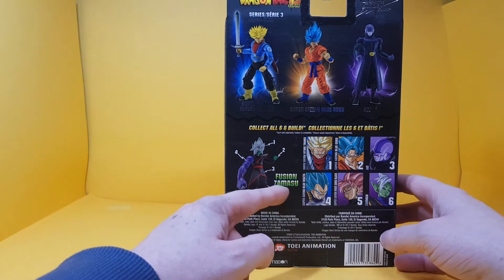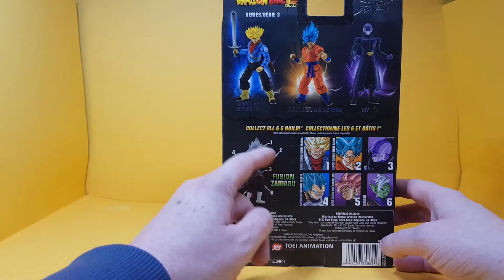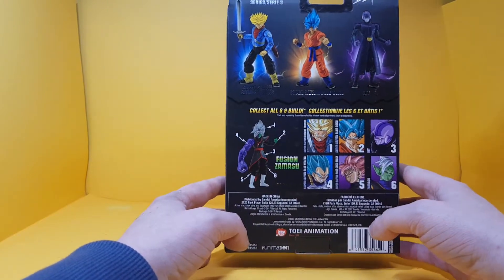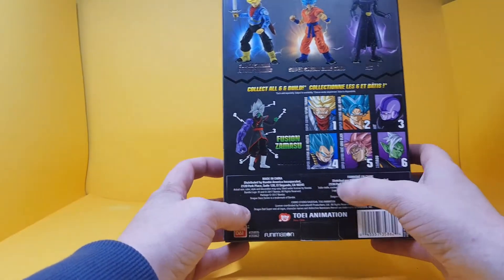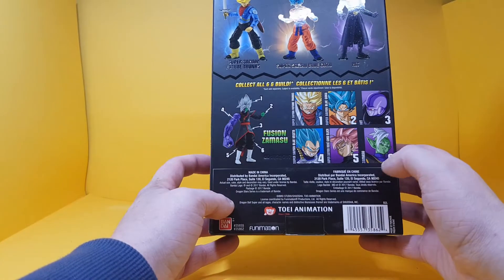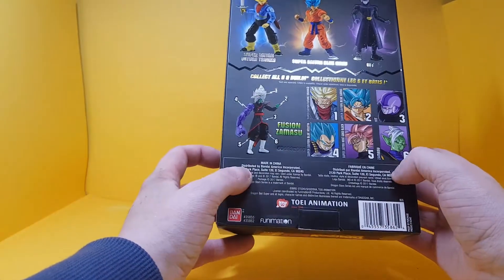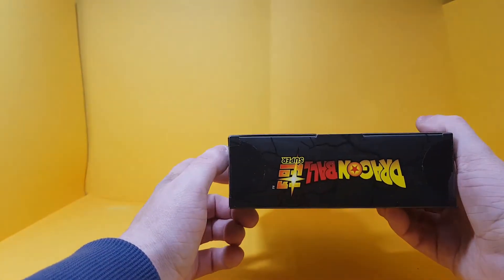On the back you have Fusion Zamazoo as the build-a-figure part. Also in this wave: Hit, Super Saiyan Blue Goku, Vegeta, Goku Black himself, Zamazoo, and Rosé Goku Black actually.